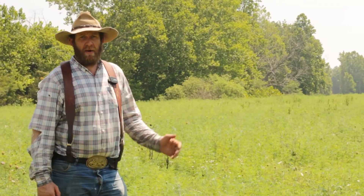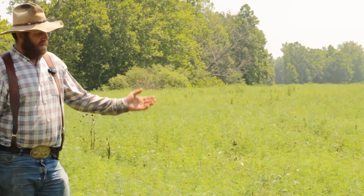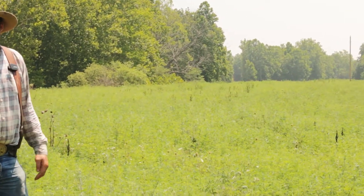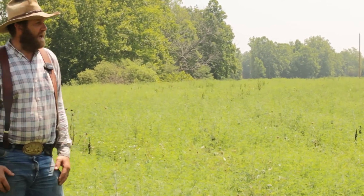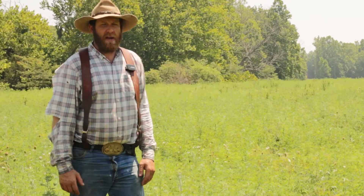I'm standing in a field that's a first-year establishment — this is very typical for what they look like. This was an old pasture; they sprayed it out. Looks like we had a lot of ragweed seed in the soil. It could be ragweed, it could be foxtail, it could be clover, it could be a lot of things. This particular field has ragweed in it.